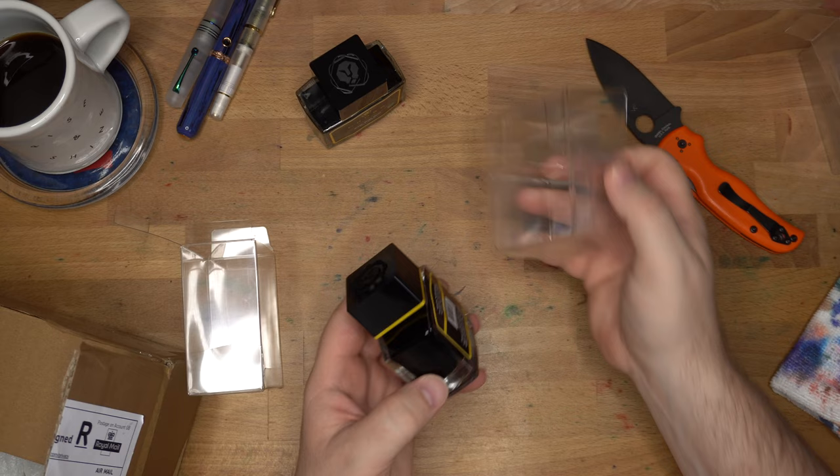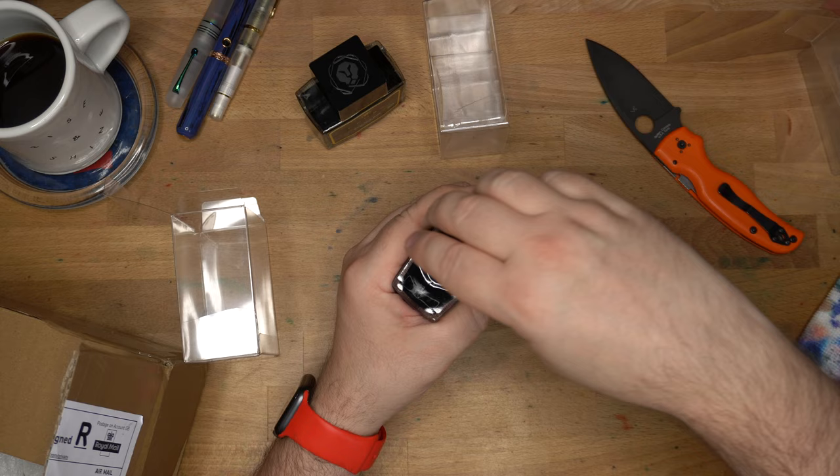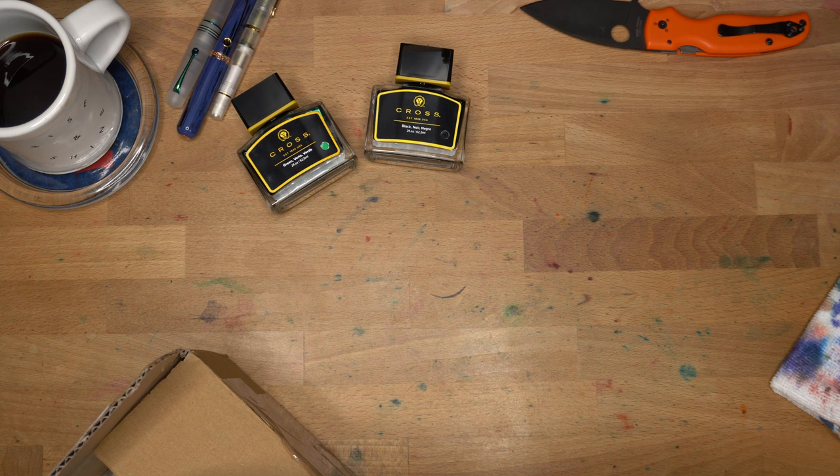So this is the Cross black, which I've never used and I don't have a sample of, so it'll be interesting to see what this is like. I'll do some swatches here at the end of the video once we get into everything. Two inks — Cross green and black. Very nice bottles of ink. Thank you very much, Pen Heaven.